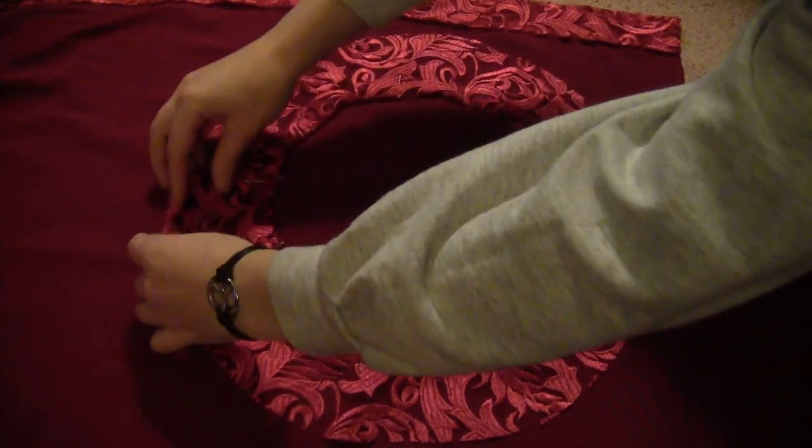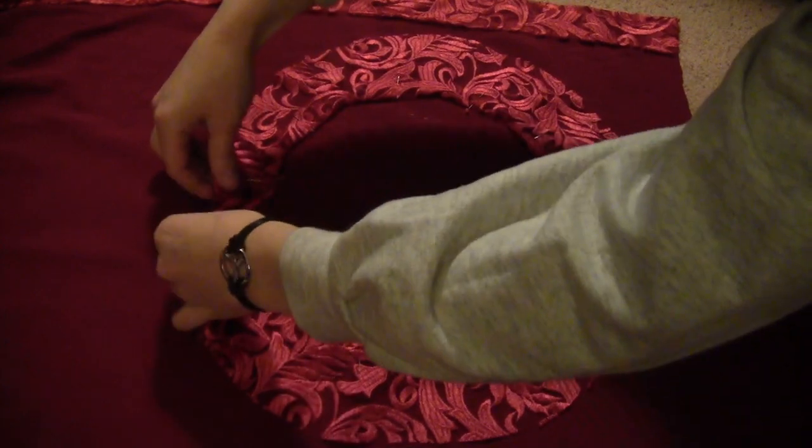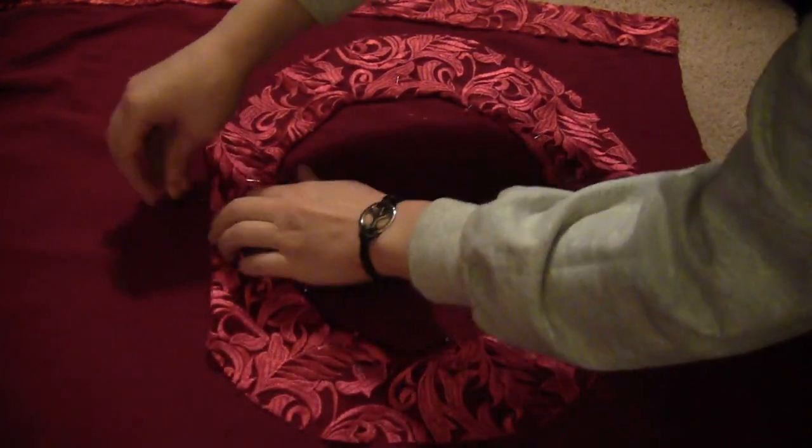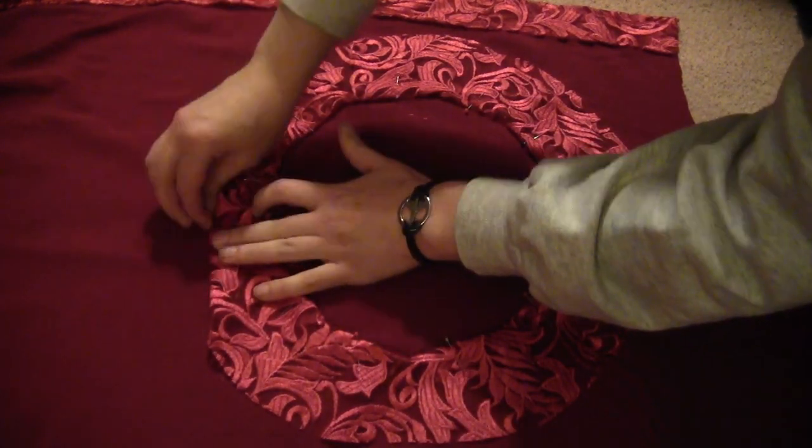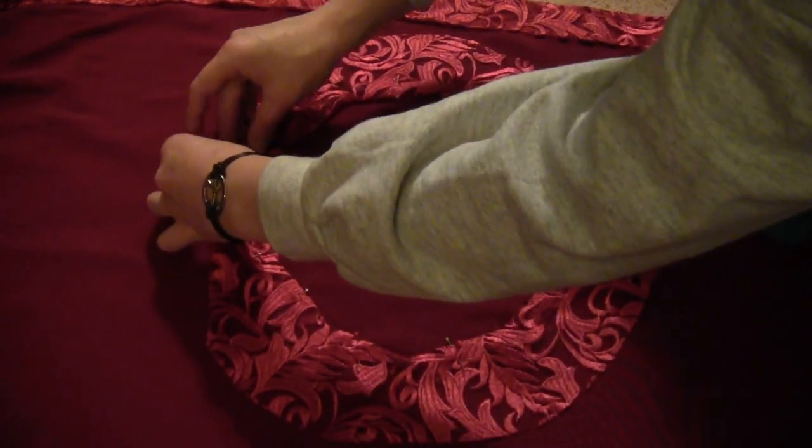Once you've got the entire inside pinned under, fold under the outside and pin that all the way around. You want the circle to be about an inch and a half to two inches wide when you're done pinning.